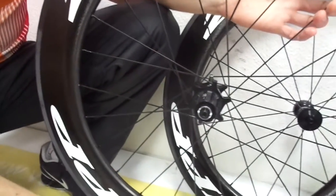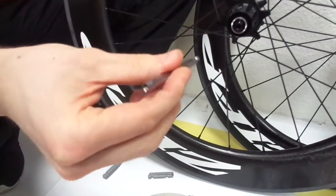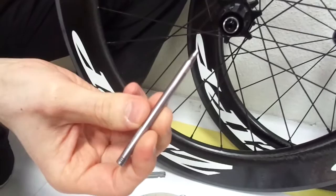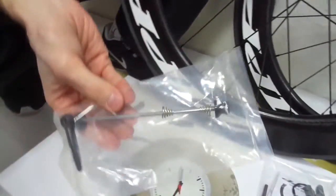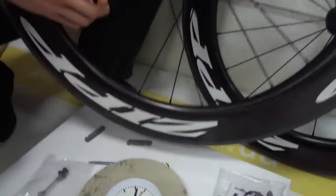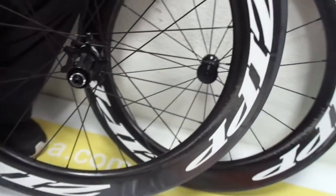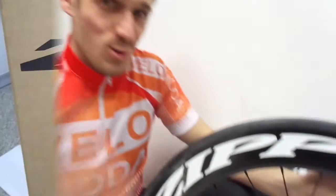Zipp integrated valve extender with valve curve wrench and quick-release. And if you like these wheels, give a like and subscribe to our channel. Good luck!